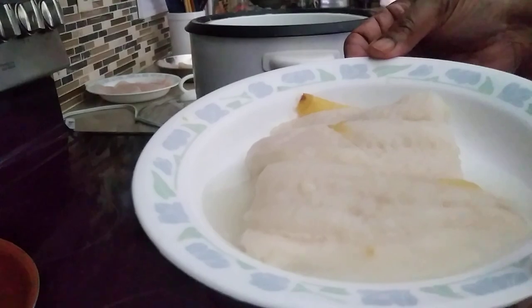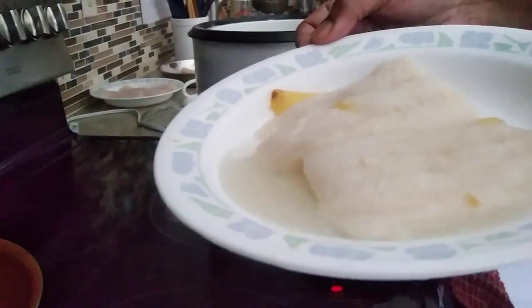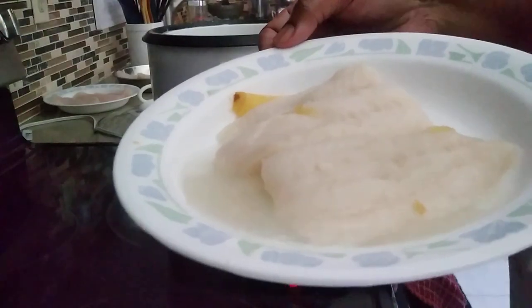Okay, the fish is already steamed, but I'm going to throw out this water. We don't need this water and we will go to the other process.